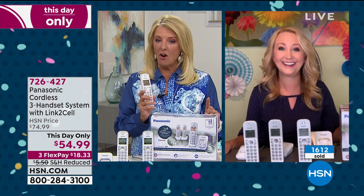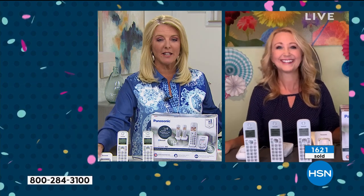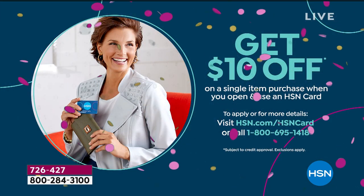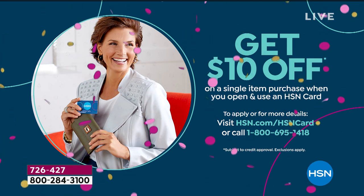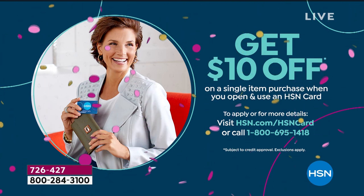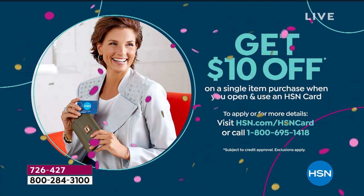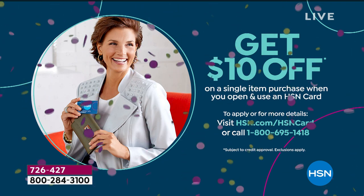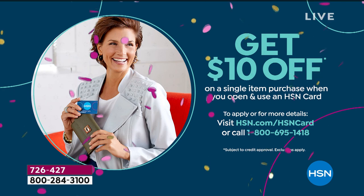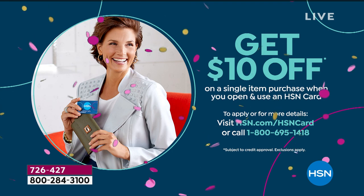I'm not letting Lori go very far because one of my favorite items is coming up next. But first, let's talk about our HSN card — when you apply and are approved, you get $10 off your first purchase, plus all the goodies that come after you have it. Coming up next, we've got one of my favorite electronic items on the show.